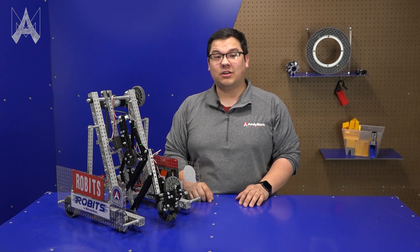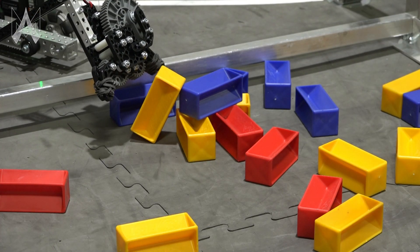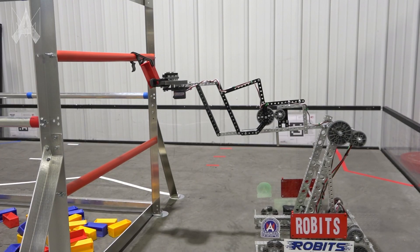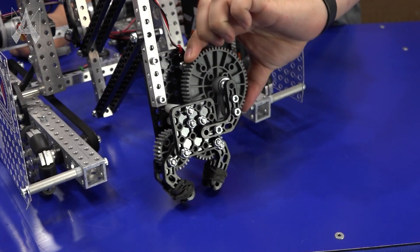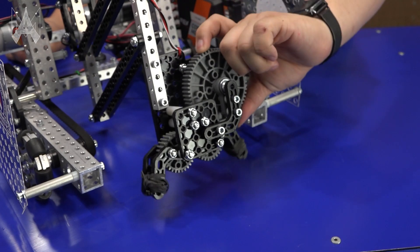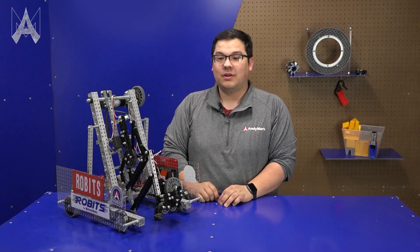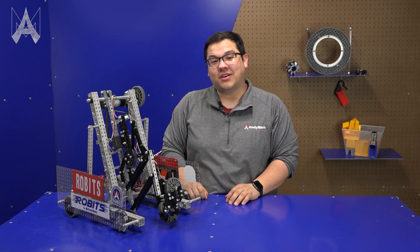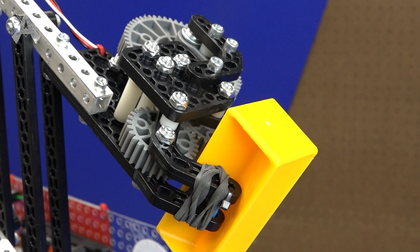At the end of our extension is our claw. The claw on this year's robot is very versatile, allowing you to acquire game pieces in a number of different orientations as well as being able to quickly release and place game pieces in a precise manner. Our claw end effector uses a smart servo driving a gear, and when this gear turns the gears attached to the claw open and close at the same time. This makes it really simple and easy to acquire game pieces. On the end of our claw we've added rubber bands — having a little bit of grip will definitely help your ability to hold on to the game piece.